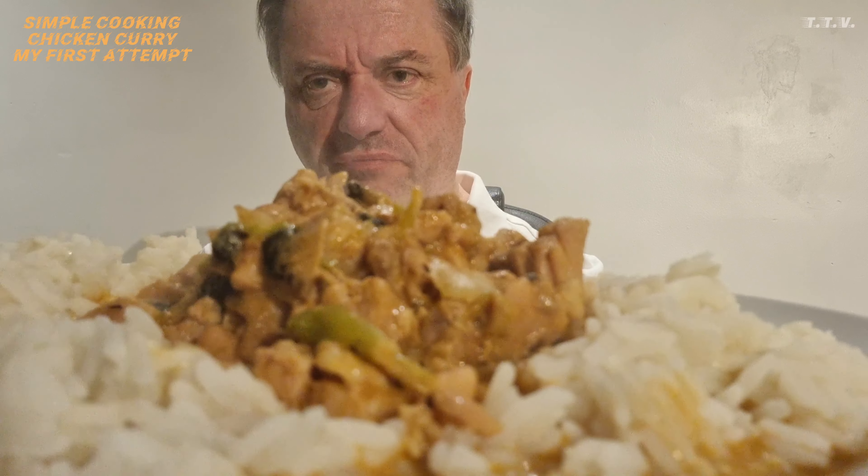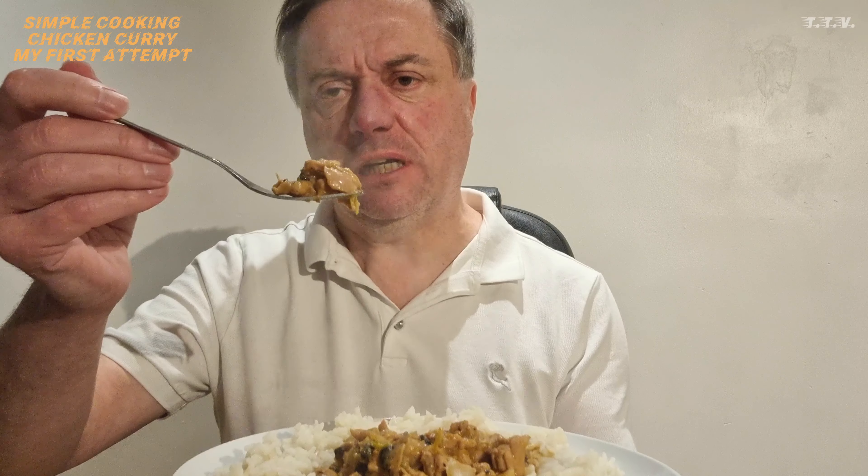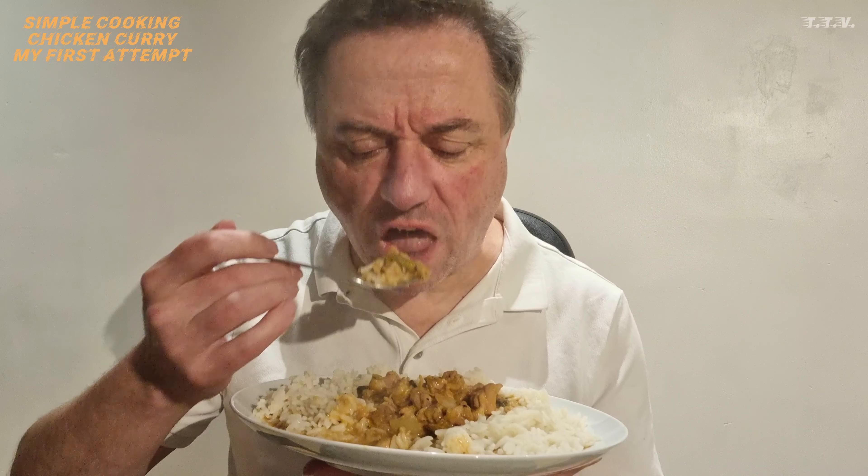What does it taste like? Now this is the first curry I've ever made, and yeah, it's dairy-free, which is good. Try the rice first. Rice is surprisingly good. I'm going to go for the curry. I can't say it's the best curry, but I'm getting a feeling at the back of my throat so I think I've got this about right. To be fair, it tastes all right. You've got that creamy texture, even though it's not cream, in the sauce. And it's maybe a little bit more curry needed in the mix. But yeah, that's not bad at all for a first attempt at curry.